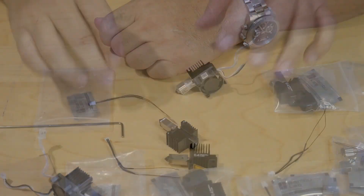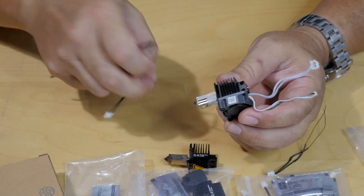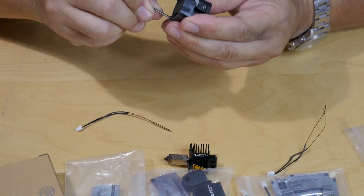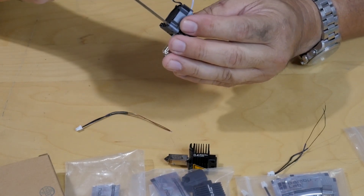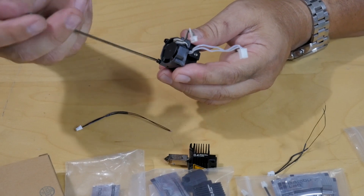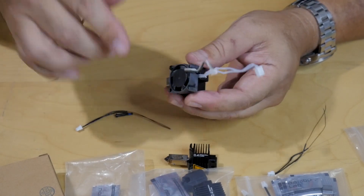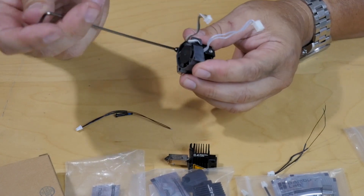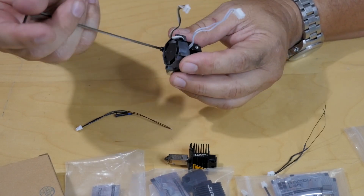This is the 0.6 nozzle hot end that I had robbed the thermistor off of so I could get my printer going again while I waited for parts. It's very rare that I have to change these out — I usually use a 0.4 nozzle — but with this one I'm going to go ahead and replace the thermistor on this 0.6 nozzle just in case, so if I ever switch over, it'll be ready to go.